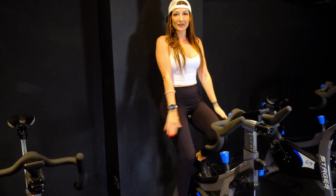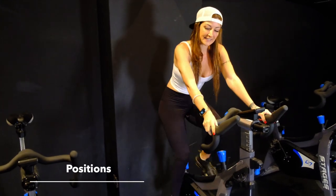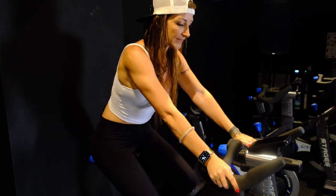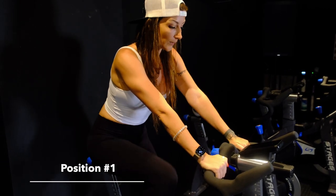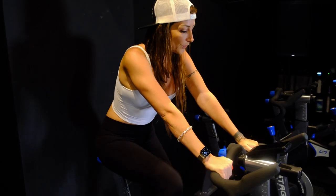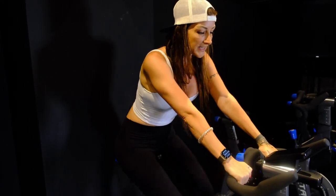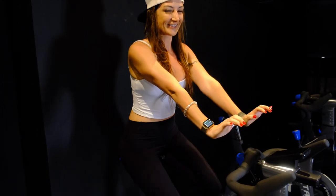Your bike is all set up and you're ready to start class. You want to have your hands in a couple of different positions and your body in a couple of different positions — we're gonna go over those right now. The first hand position is position number one: knuckles are facing forward, the heel of the palm is on the handlebars — this is the closest position. Watch that you're not bending your wrists back so that you get a crease here. Keep a nice straight wrist. If you spend an entire class like that, your wrists are gonna be stuck that way.